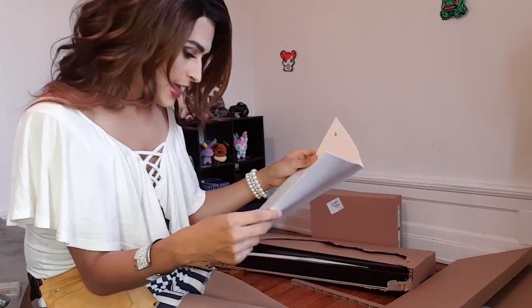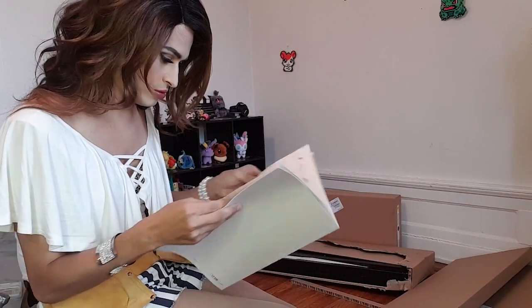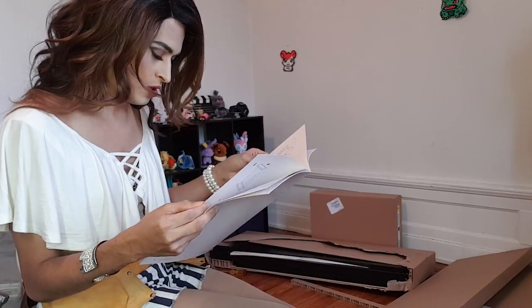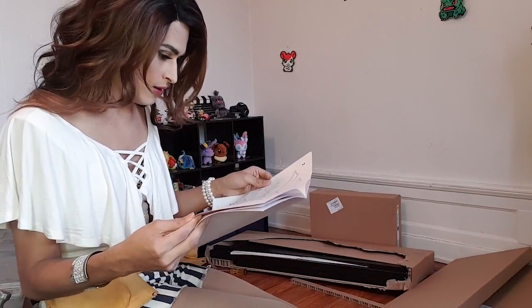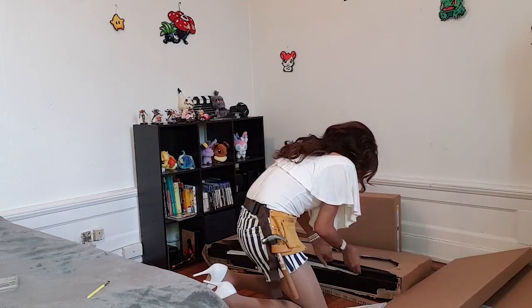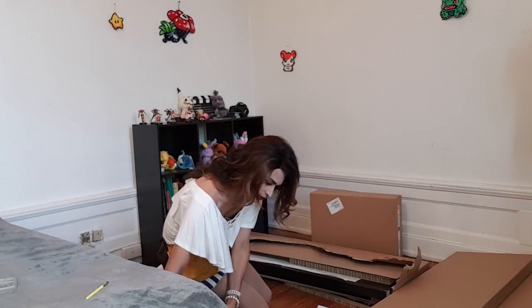There are a lot of pages in here, and there are no words — it's just pictures. Okay, all right. So step one is I'm gonna put the screws in on this bad boy. Oh dear.